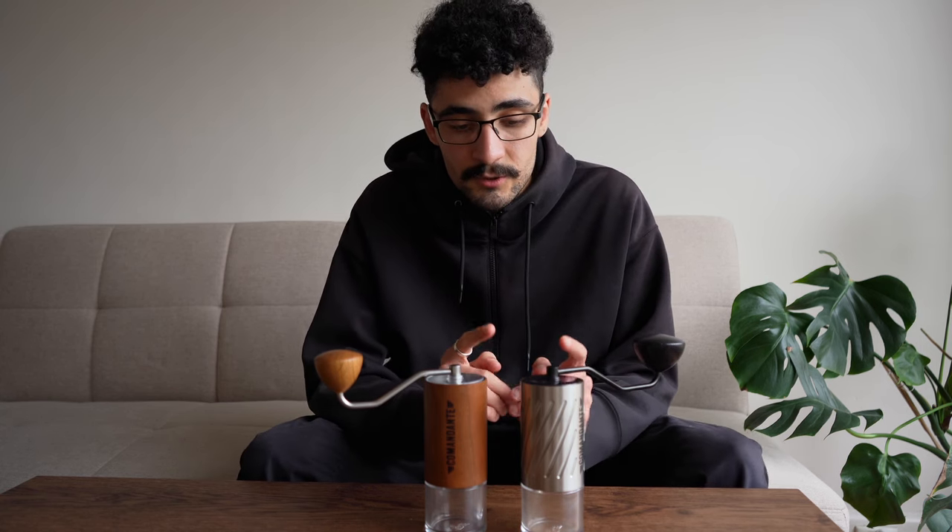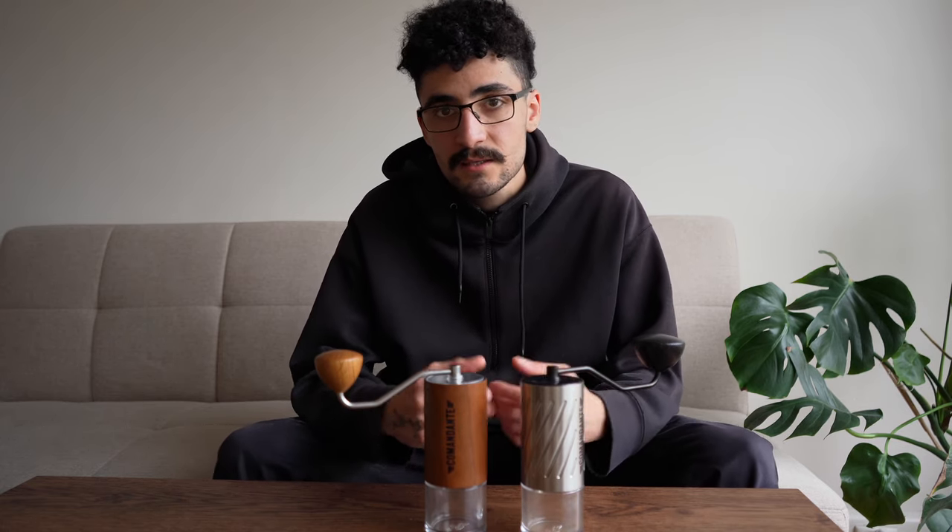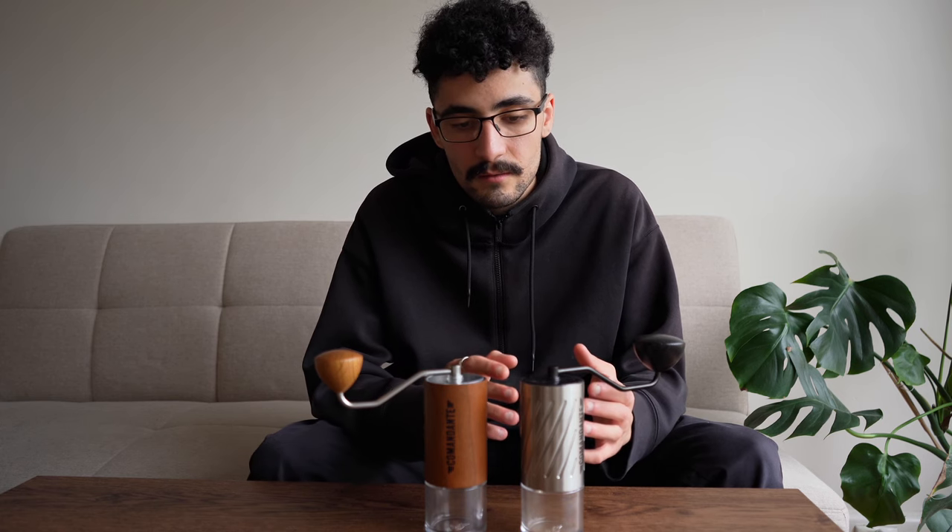So far I've really been enjoying the C60 Commandante. If you've got any questions about this grinder, we plan on doing a more in-depth review. We have written up a piece on the specs of this grinder, which will be linked in the description.